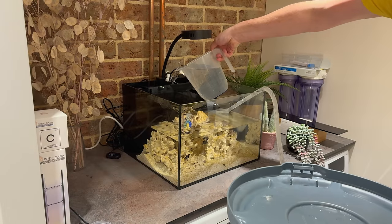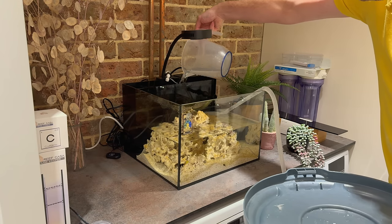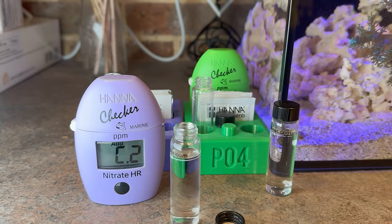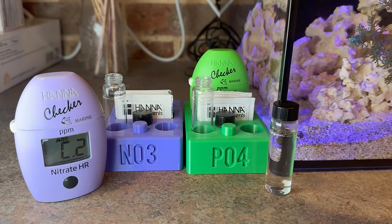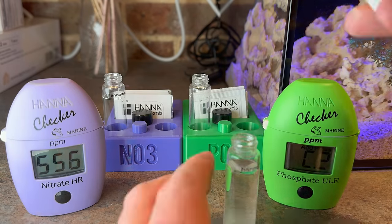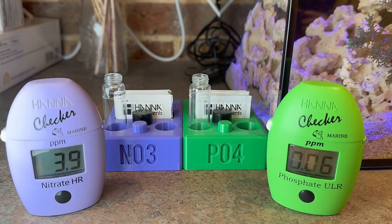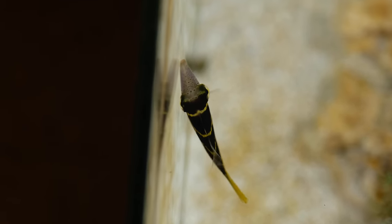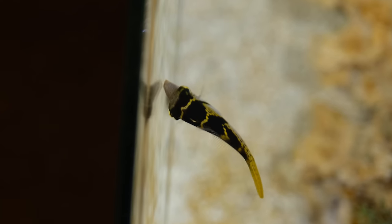I did my second water change, this time of around 50%, to keep my levels in check and to take the edge off any spiky nutrients. I probably should have tested my water both before and after the water change, but I forgot to do the before test. The last time I tested was a couple of weeks ago, at which point my nitrates were around 7 ppm and my phosphate was at 0.07 ppm. This time they were at 4 ppm nitrates and 0.06 ppm phosphates. I don't really have an ideal number in mind, just as long as they're not either very high or at zero — so those levels are totally fine. To stop them bottoming out, I didn't change the filter sponge this time when I did the water change.